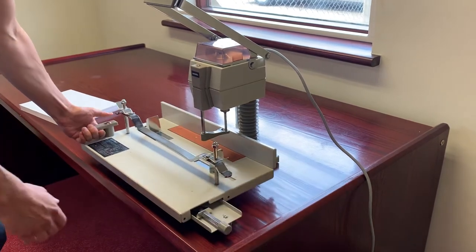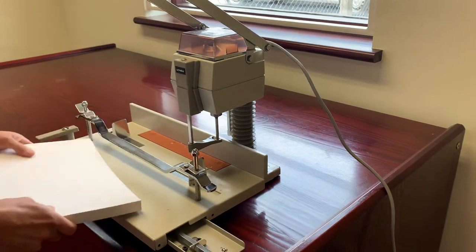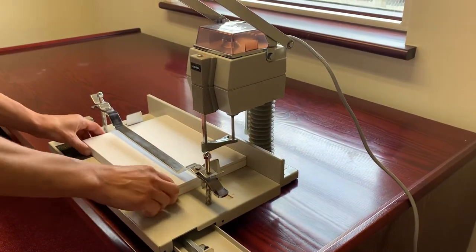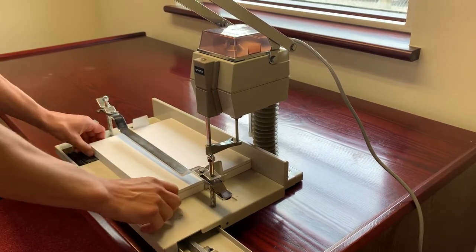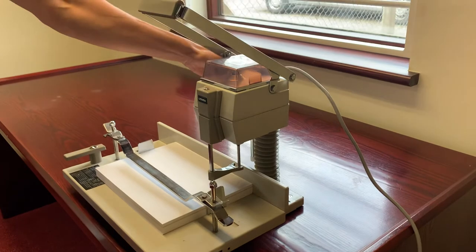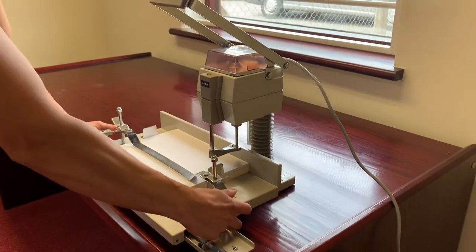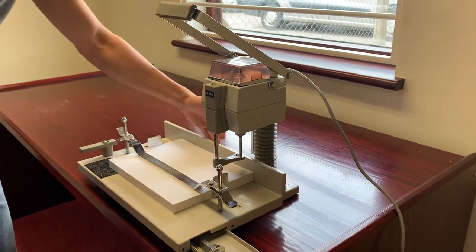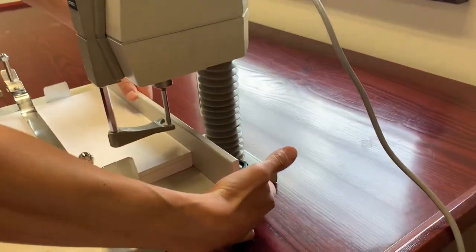I'll now demonstrate the actual drilling process. You literally put your work in — up to 50mm height you can drill — put the side lays in position, turn it on, put the clamp down. So you've got it in your first hole position. You can adjust the margin depth as well using that knob at the back.